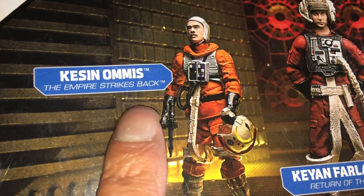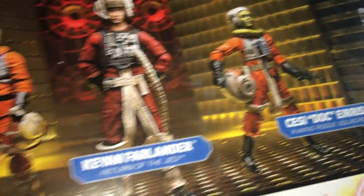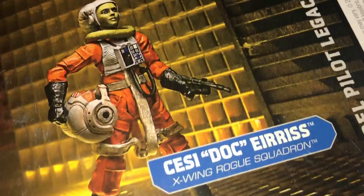And you get Kessin Armis from The Empire Strikes Back. So you get three really cool figures. It's from about 2008 — yeah, 2008.